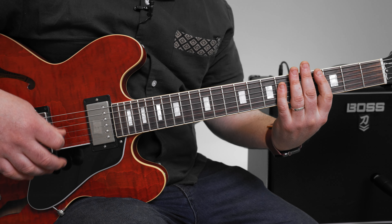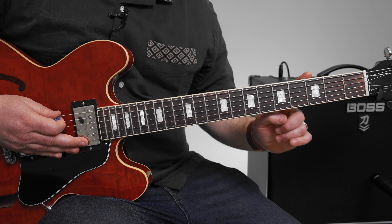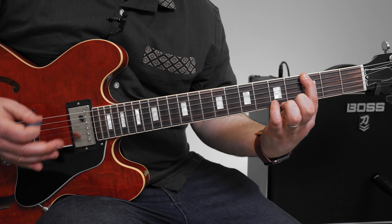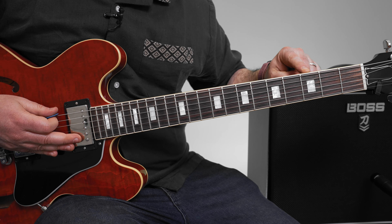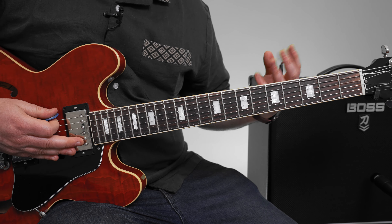Relatively heavy. So that brings us to the main riff, which I'm going to start with just on the E string and then give you a few options since it's more than one guitar part. Starts on the third fret, and has three of them — all on the three.